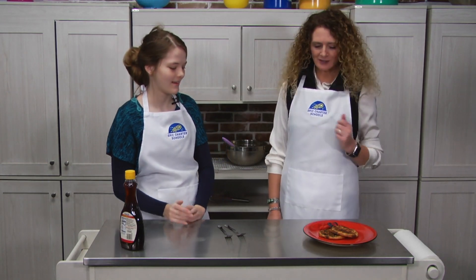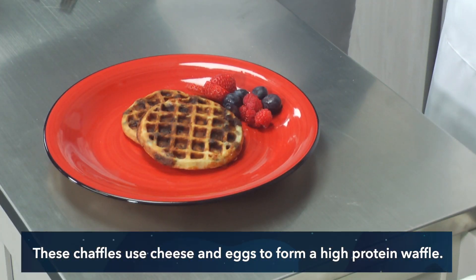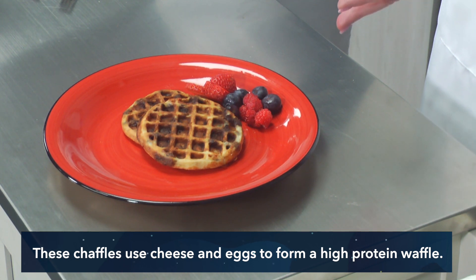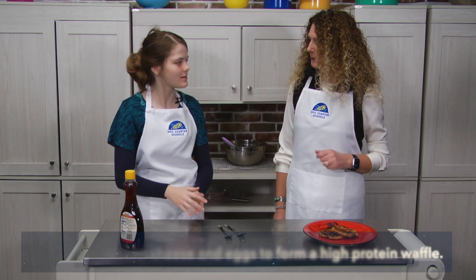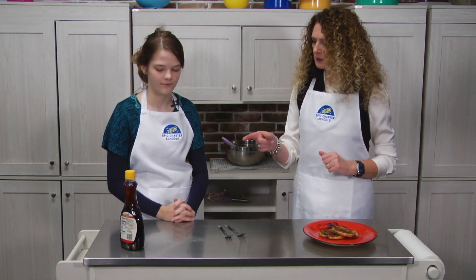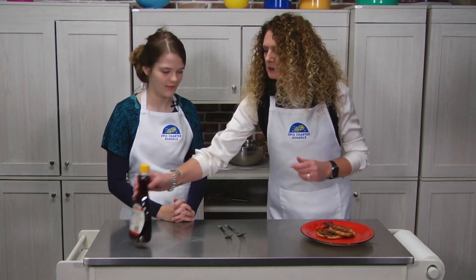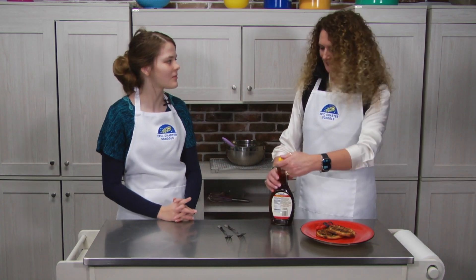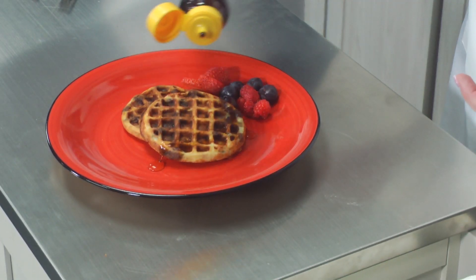Alyssa, we got our second chaffle out of the little mini waffle maker. And we've added some fresh fruit — some raspberries, blueberries, and strawberries. My favorites! These are some superfoods right here. We've got a little bit of sugar-free syrup if we want to add that. I'm not a syrup person. Okay, I'll just put a little syrup on this side.